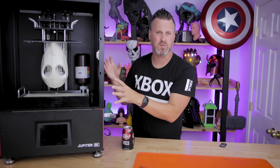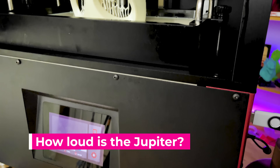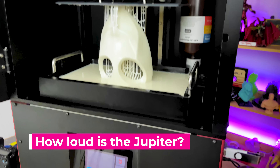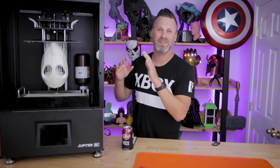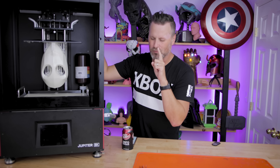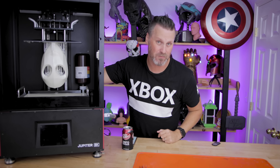The first set of questions are really just general focus questions about the machine. How's the noise compared to other large resin 3D printers? I have to say, this is probably the most quiet large resin 3D printer that I own, and I have a good number of them here in my studio. It's really quiet compared to a lot of the others out there.